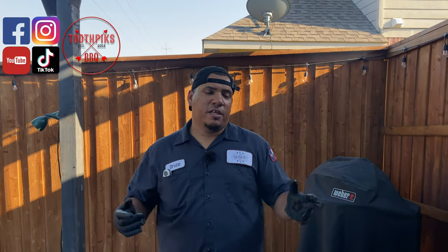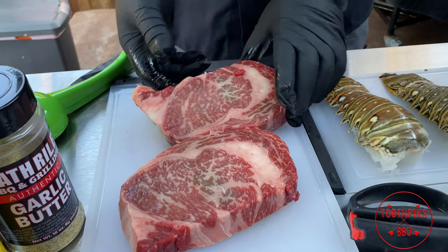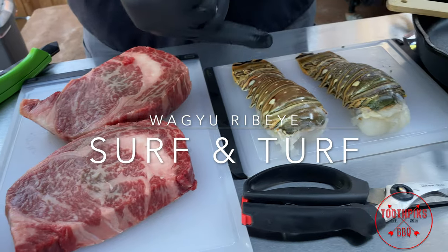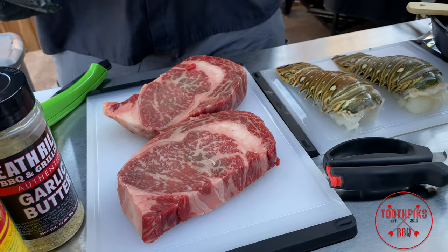What's up guys, welcome to another edition of Toothpicks. We're going to be doing something special today — my son graduated! So it's time to put some wagyu ribeyes that we got from our local H-E-B on the grill. We're going to be doing some surf and turf. I got some cold water Caribbean lobster tails right there that we're going to put on with that. Let's get right into it.